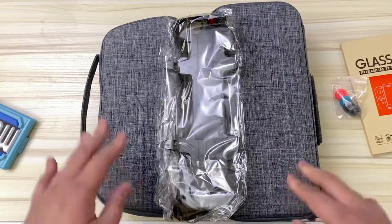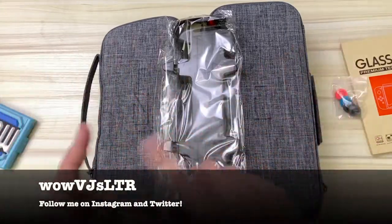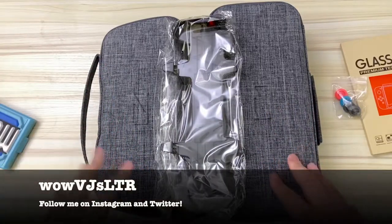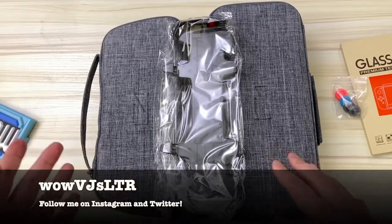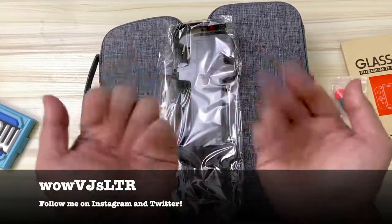Thank you so much for checking out this video! Feel free to click on the other videos that have popped up, and if you really enjoyed spending time with me today, consider subscribing to be the first to know when I upload something new. I'll see you all soon — take care and please stay safe out there. Bye!